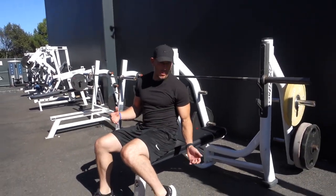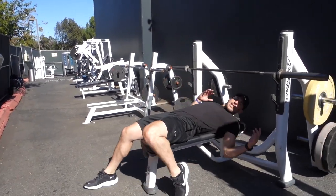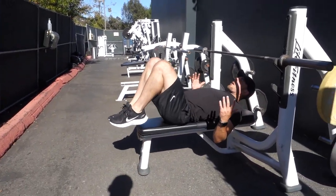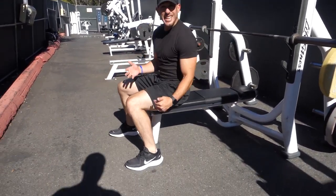A lot of people ask: should your feet be up or down? I would say just have your heels and your toes on the ground. Don't go super crazy with your feet placement. Don't have them up elevated your first time benching.